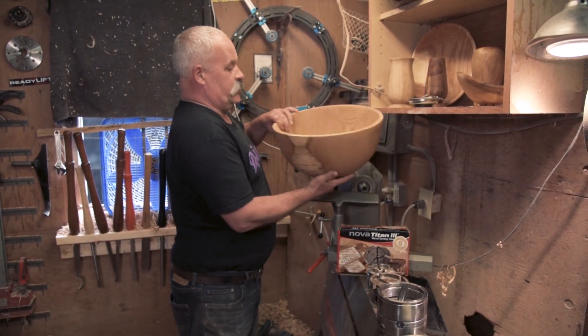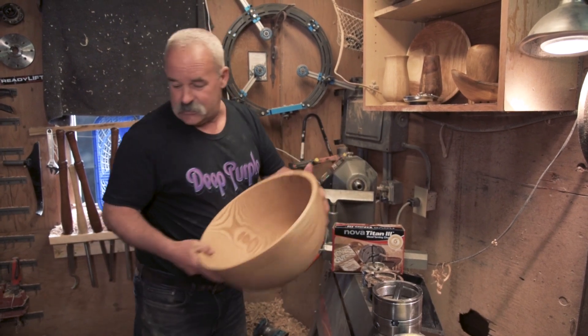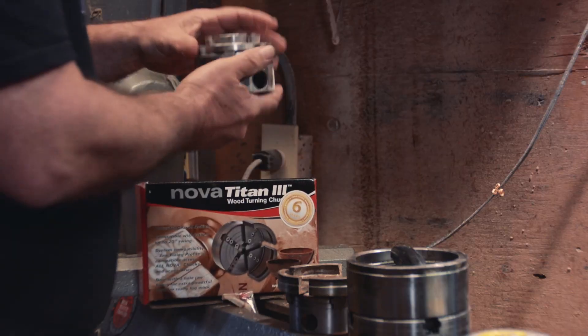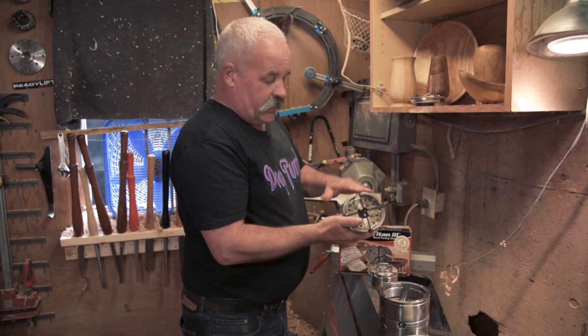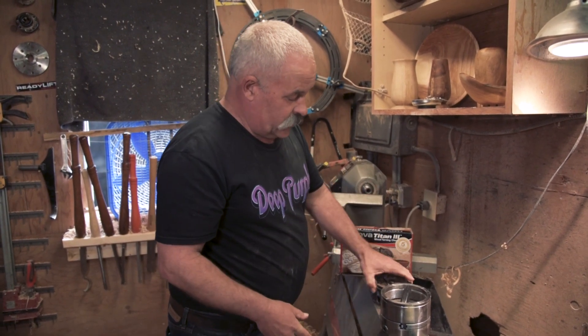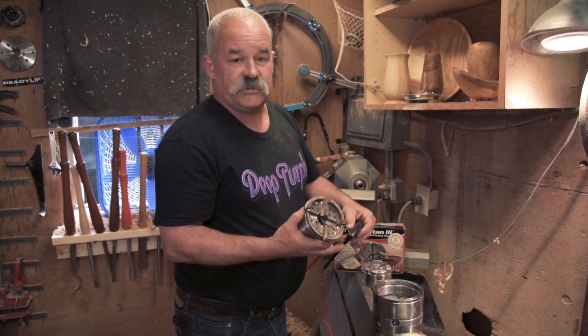This isn't really big, but it's a pretty good example. You can see it next to me — it's a pretty good size bowl, a red oak bowl. This is what I used to use. I have two Nova G3 chucks, and I had the two-inch jaws. That was as big as I got before, so this was really heaven-sent when I got a hold of this.